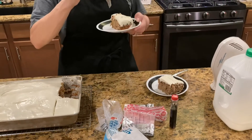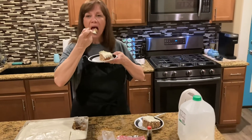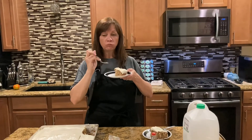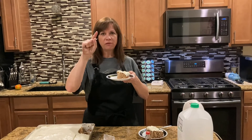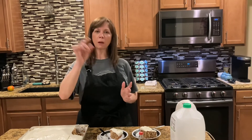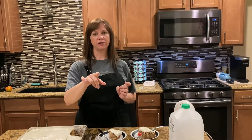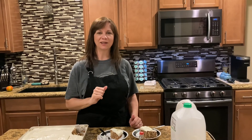Let's taste it. Perfect! If you like my video making homemade southern hummingbird cake, please like it, share it with others, and subscribe to my channel. We'll see y'all next time in Nini's Texas Kitchen.